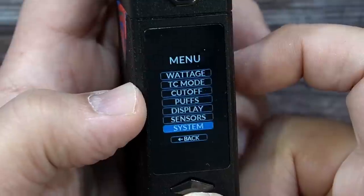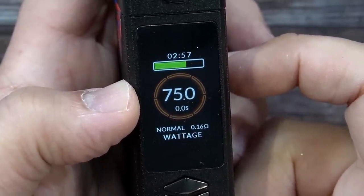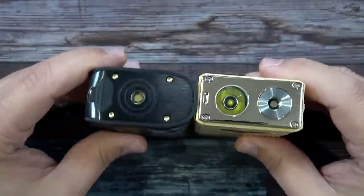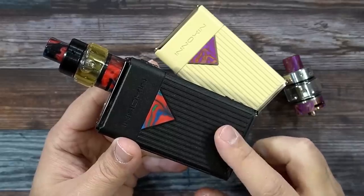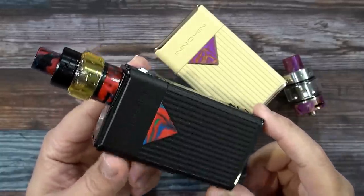For a quick size comparison, I'll put it up against the Legend — it's about the same dimensions. Alright, that was the Innokin MVP 5 and Ajax tank walkthrough — let's go back up top, vape on it, and I'll give you guys my thoughts.